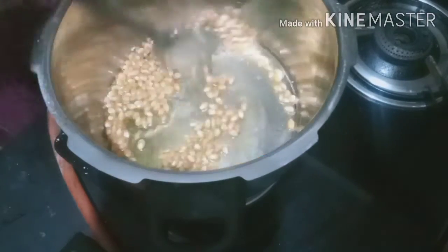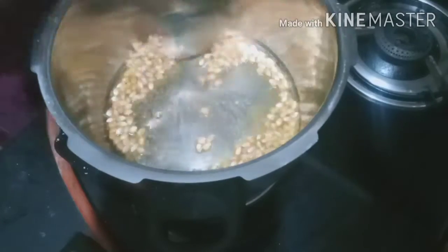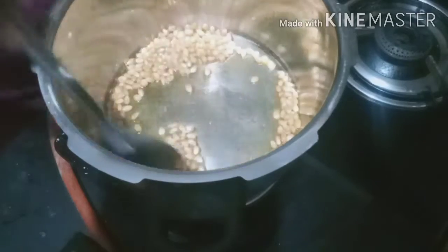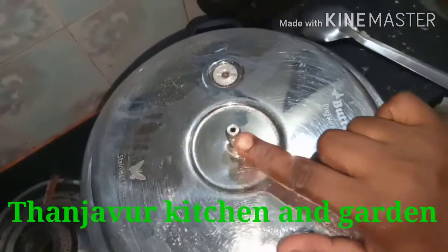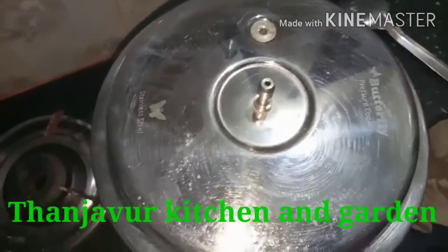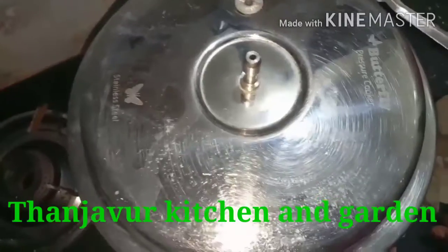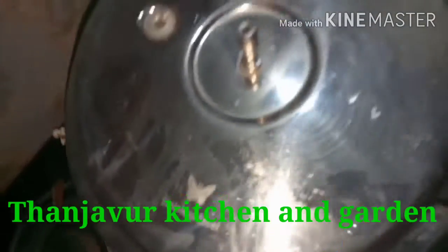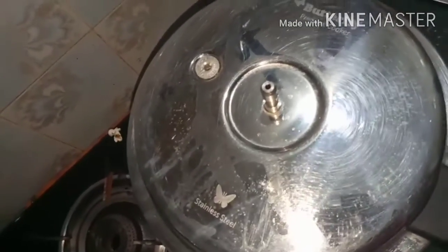It will be nice to make it. Add a little curry. Pour it in and add to cook. Add a simple mix. Let's enjoy popcorn.